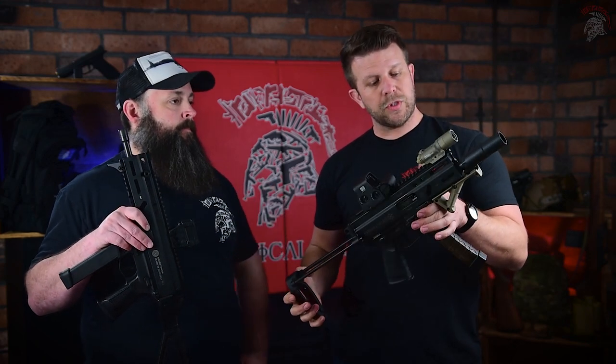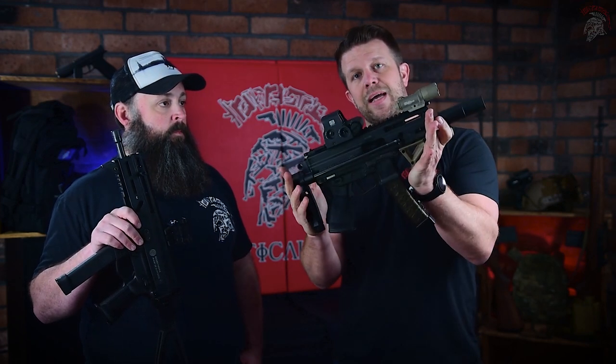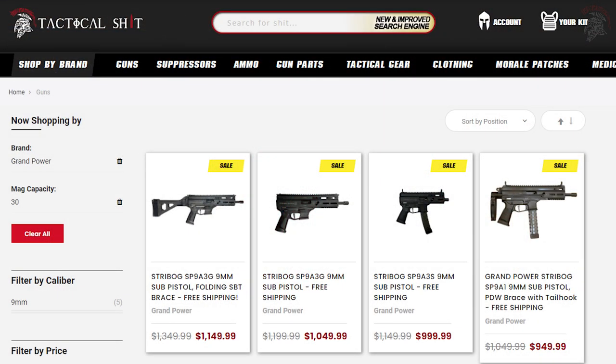This thing locks back on the last round and allows you to do mag reloads very easily. Ryan, what's the main difference on the S? The main difference is the barreling — it's a 5-inch barrel, and it's tiny. When it's collapsed, at least with this setup with the PDW collapsible brace, this thing is tiny. It also comes in a side folder and a straight pistol configuration.